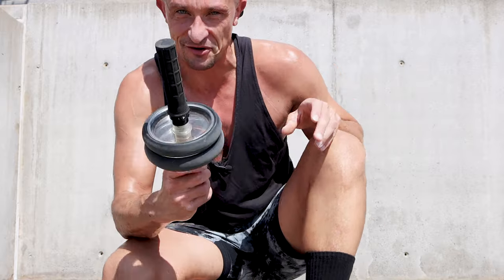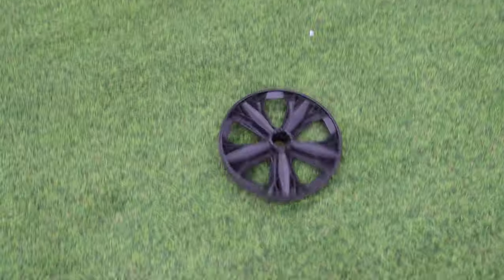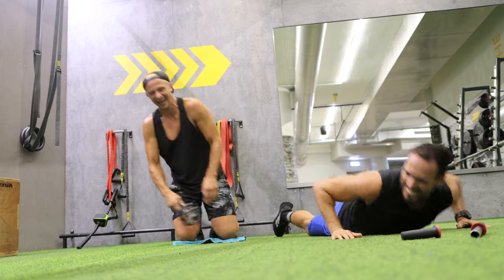Thanks for watching and enjoy your core wheel. Two more things: we highly recommend that you do this after your workout because you've already warmed up and you've prevented injuries. A good abdominal training is the perfect finisher for your workout. Let us know how you like the core wheel in the comments and see you next time.